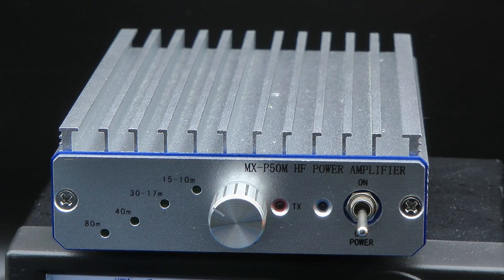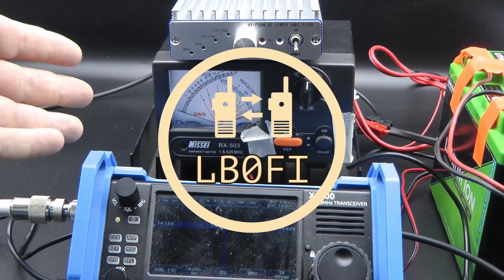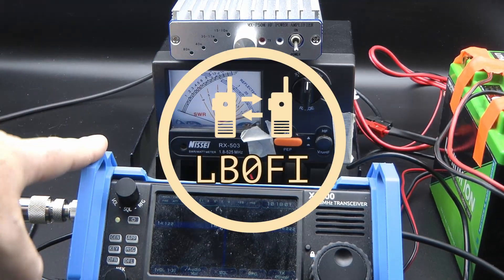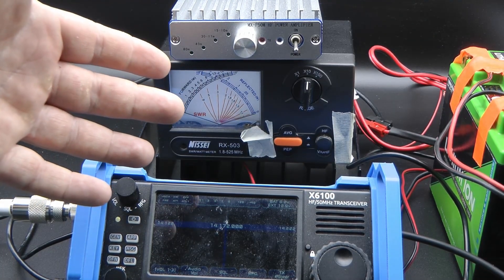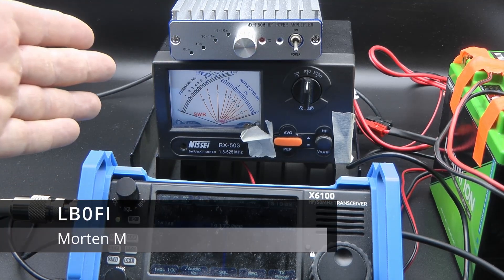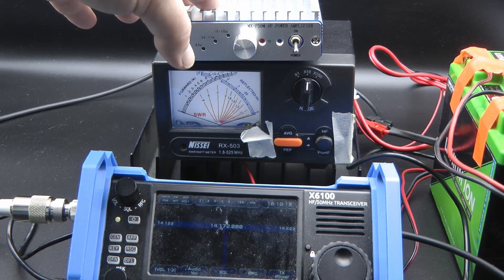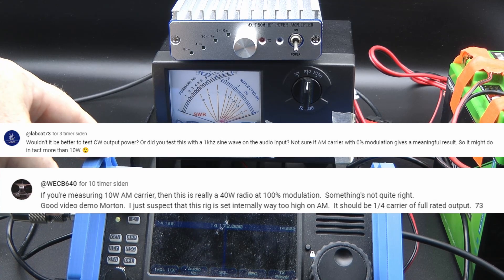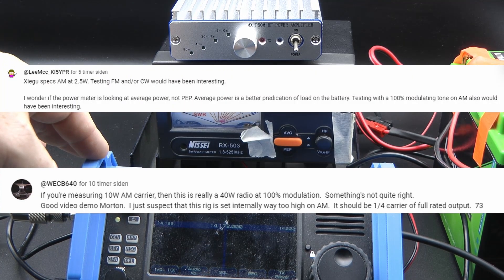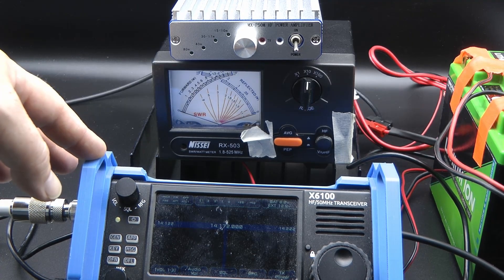This is the MXP50 power amplifier for QRP radios, and this is the same setup I used in the previous video where I tested the power output of the X6100. Welcome to LB0FI — Norwegian Ham Ventures. I'm Morten, LB0FI. Before we test the amplifier, a couple of comments pointed out some errors in my methodology regarding testing the X6100, where I used AM and not CW.